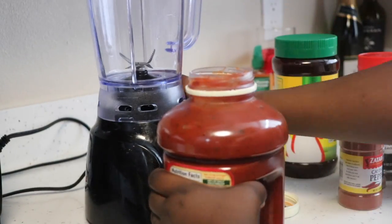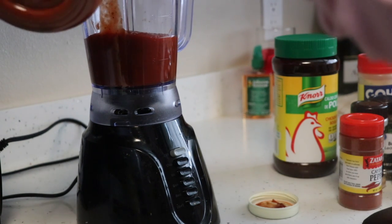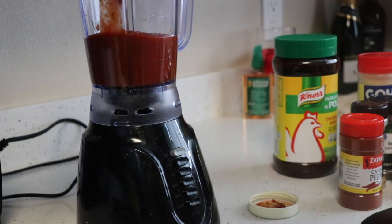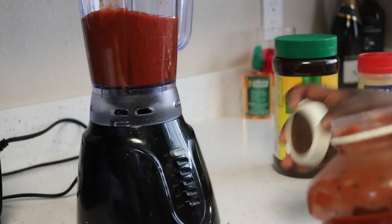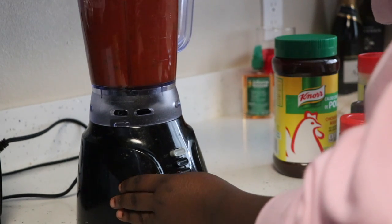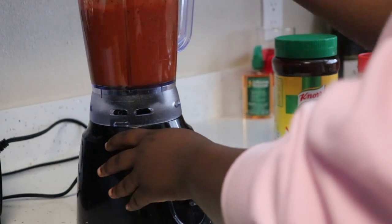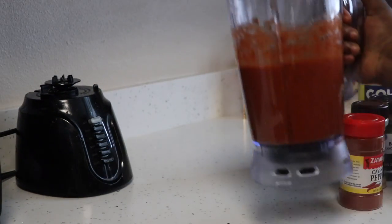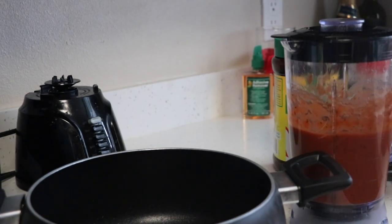I'm gonna start with the traditional sauce. Sometimes it's not fully blended — there might be some chunks of tomatoes or bell peppers in there — and I don't like that, so I usually just put it in the blender to make sure I have a nice, consistent, smooth sauce. I used about four cups of the traditional Prego sauce, and I'm blending that to make sure it's nice and smooth and ready to be put in my pot.